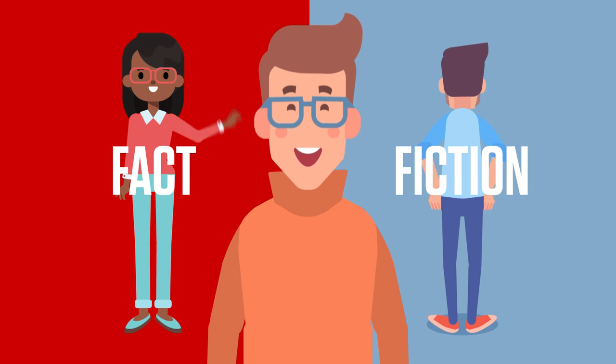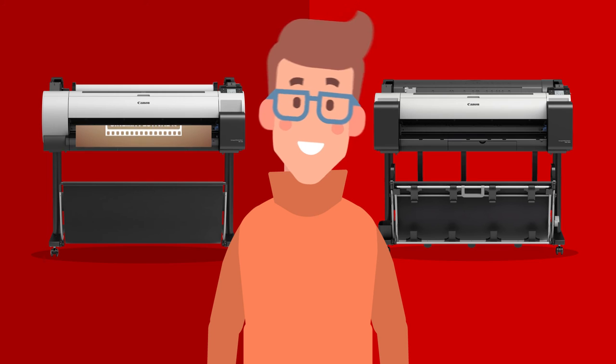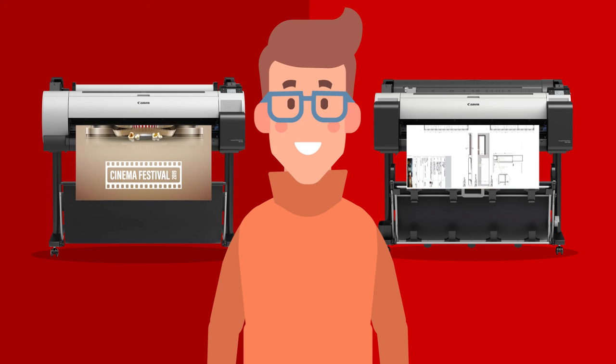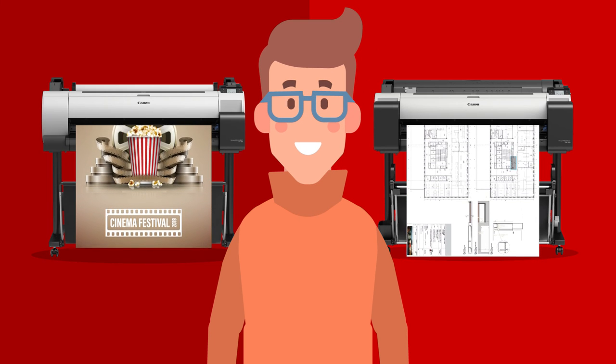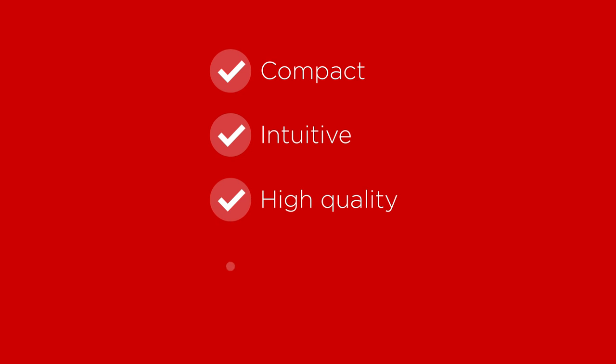There's more, but I think you get the overall picture, Steve. The Canon Image ProGraph TA and TM series are great choices for compact, intuitive, high-quality large format printing. And there are lots of unique capabilities that really set them apart — that of course Huey never mentions.